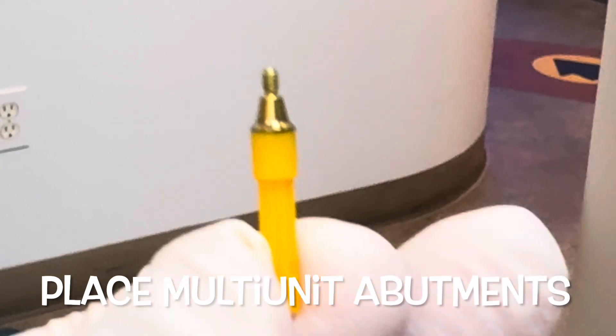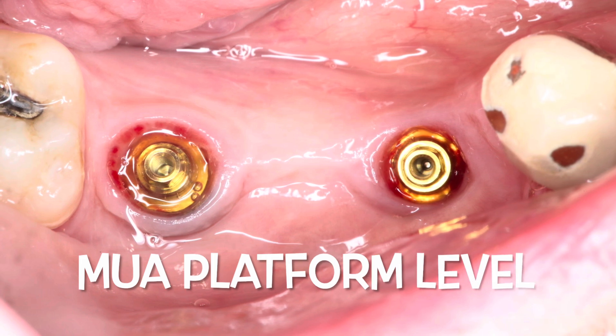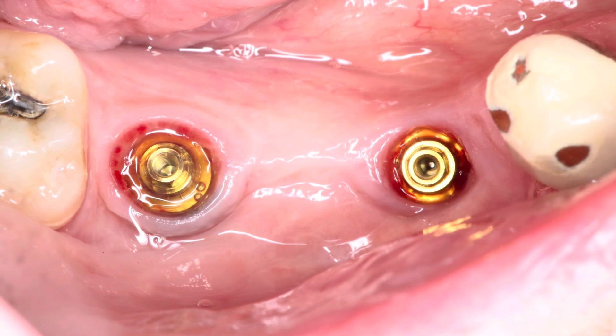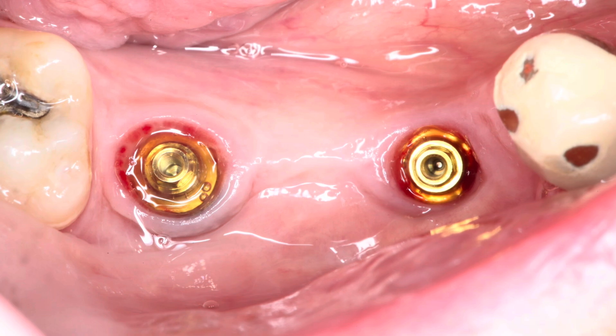The new multi-unit abutments weren't available in Canada so we did use the Zeal multi-unit abutments for this case. We placed the multi-unit abutments on the implants and tightened these down to 15 Newtons. You can tighten them a little bit more where it's a solid piece, but here we did 15 per the manufacturer's recommendation.